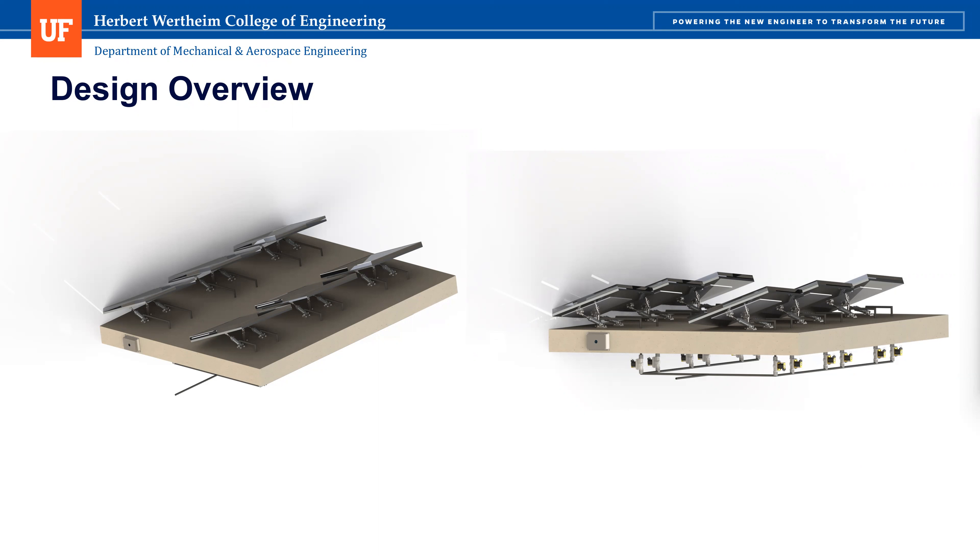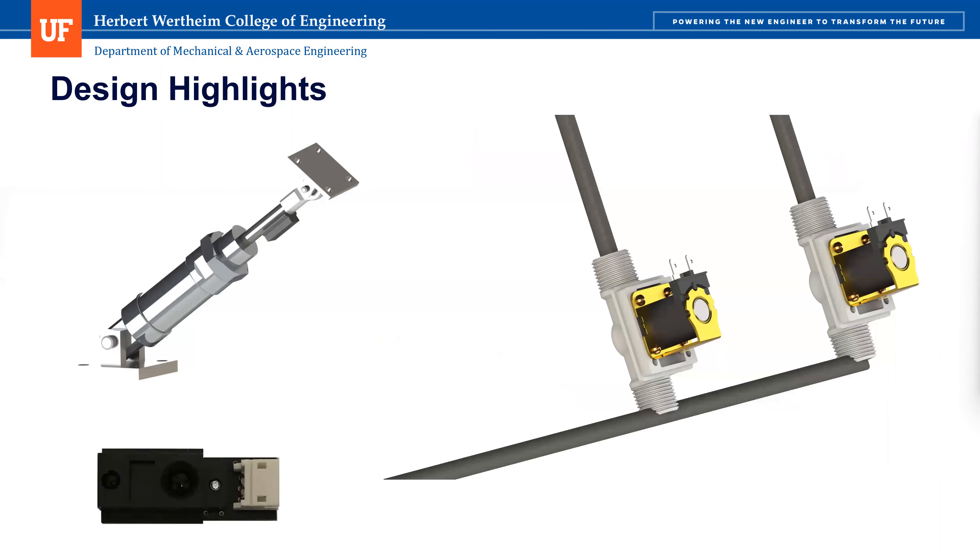I'll pass it over to Connor to talk about our design highlights. A very unique part of our design is the use of hydraulic actuators with solenoids. How it works is there's a central pump that controls the whole field — the solenoid opens and that allows the actuator to move. How we know the position of these actuators is through an optical sensor, and that is how our design changes the plane of these mirrors.